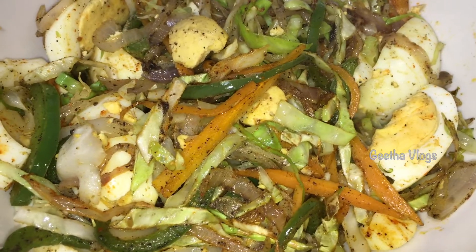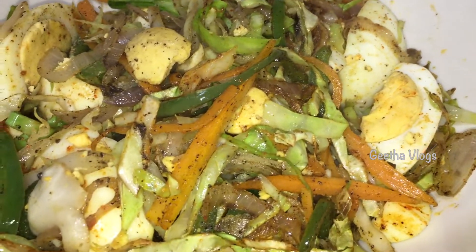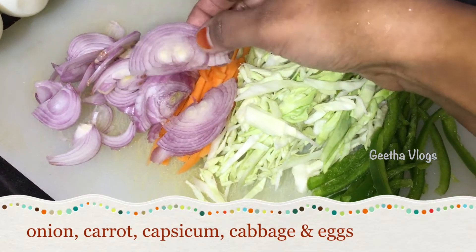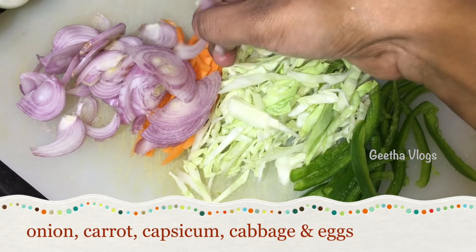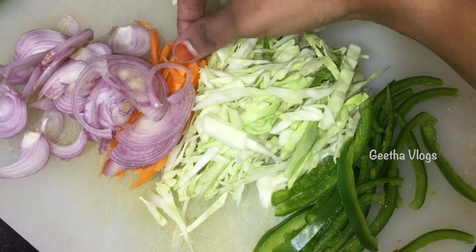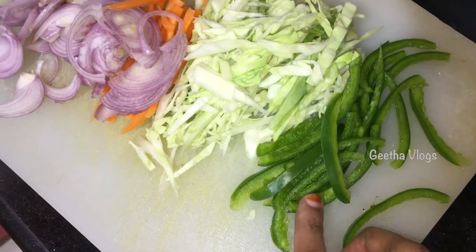I am going to eat the meal. I will cut some slices. This recipe uses half a carrot, half a capsicum — 4 of them.